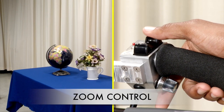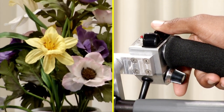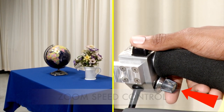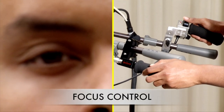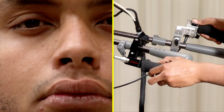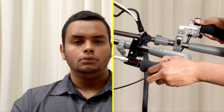To focus the camera, first zoom in all the way on the subject. Operate the zoom control with your right thumb. You can adjust the rate of zooming by turning the zoom speed knob just below the zoom control with your forefinger. When focusing on a face, make sure the eyes are sharp. When the image is in focus, zoom out to the proper framing as directed. The image will stay in focus.